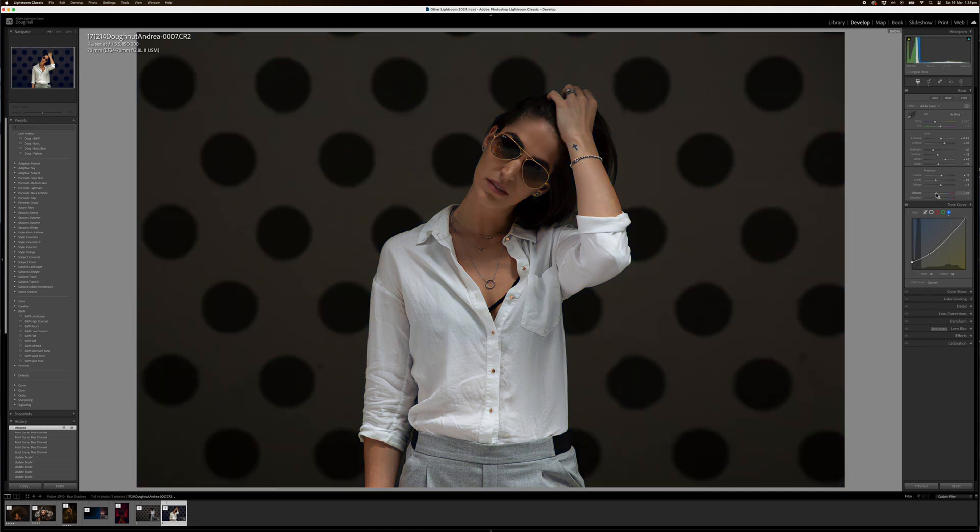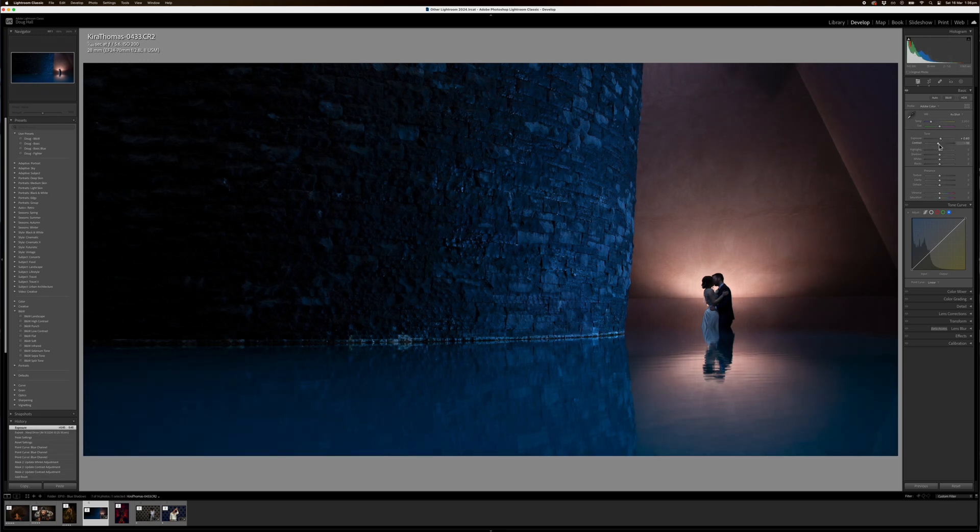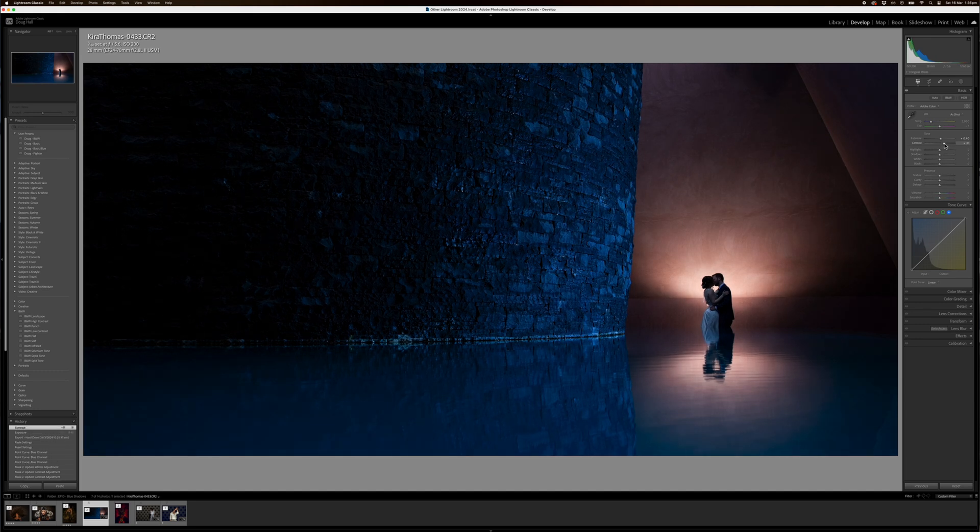So we do a before and after — beautiful. A few other examples. I'm going to go a little bit more quickly now for all these other examples. Let's go to this guy first — a beautiful wedding photo. This is out of camera, so again we'll just go down the list here.